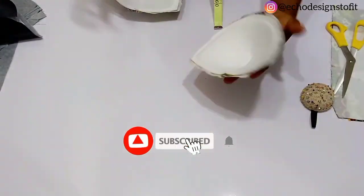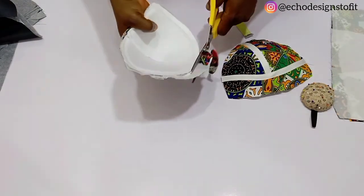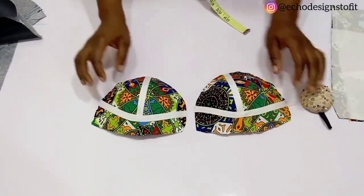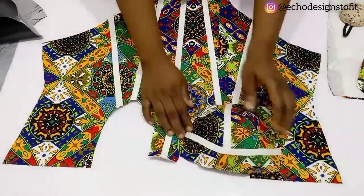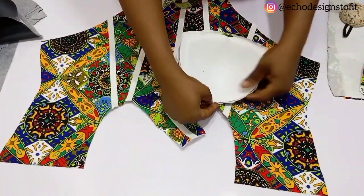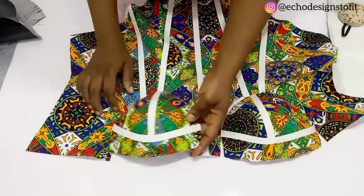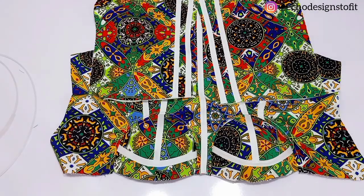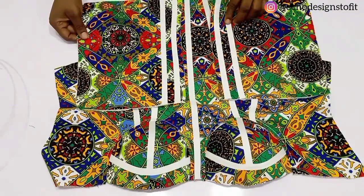Once done with that, set it aside. For the bra cup, trim out the excess — this is what you have after trimming. Now bring in your front piece and fix this bra cup. When fixing it, ensure that the nipple-to-nipple line is aligning with that of the bra cup. Use your pin to secure it all around, fix it to the upper end of the side front, and then rotate it back to the other side of the center front.